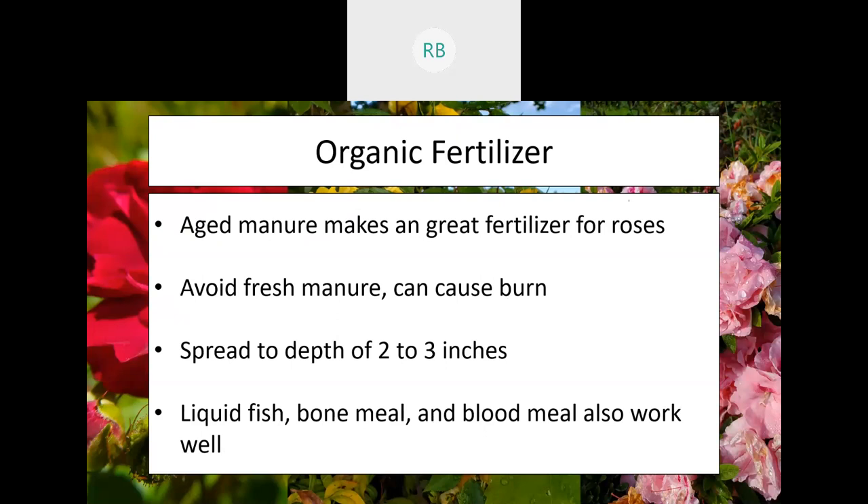Aged manure seems to be an excellent choice for use as a fertilizer. Make sure that it is aged — if you use fresh manure, the high nitrogen content can cause the plant to burn, which can cause permanent damage. When you use an organic fertilizer, spread it to a depth of about two to three inches, which will allow nature to do its work. The fertilizer will decompose and contribute its material into the soil so your plants are more effectively fed. Liquid fish, bone meal, and blood meal also make reasonable quality fertilizers, though personally I believe the best one is going to be manure, and if you're in a rural part of Indiana you should be able to find that fairly easily.